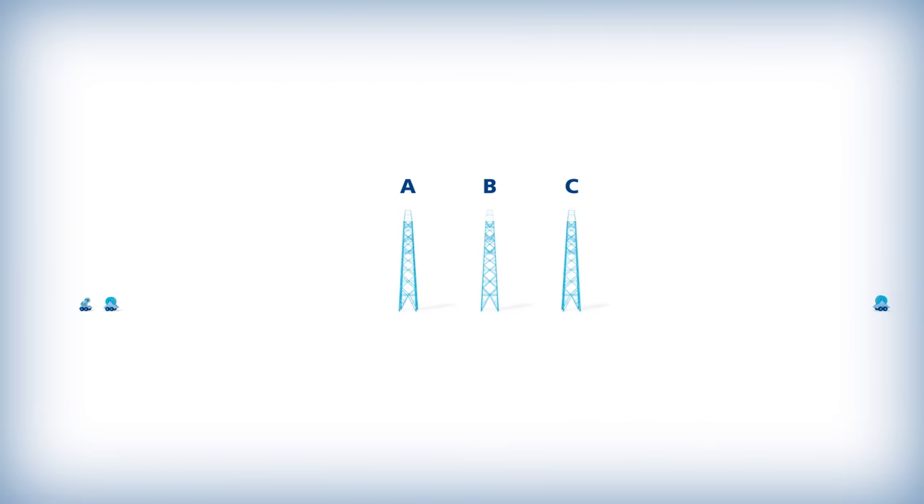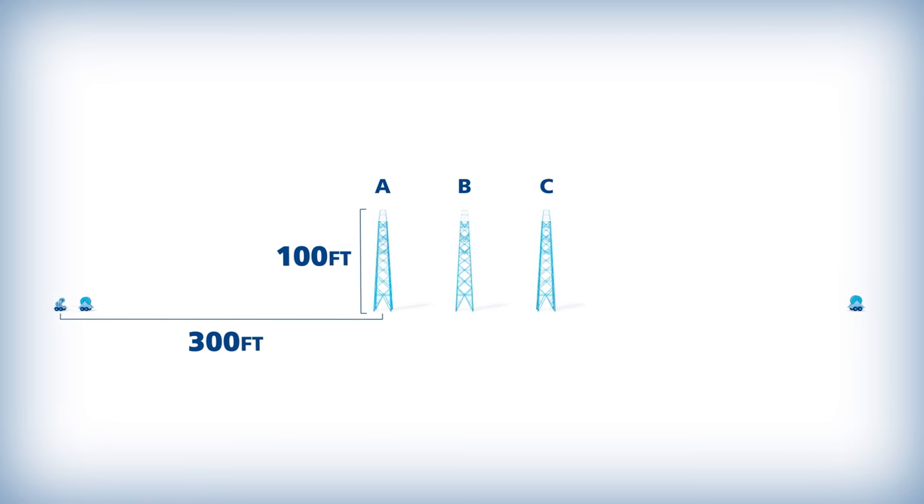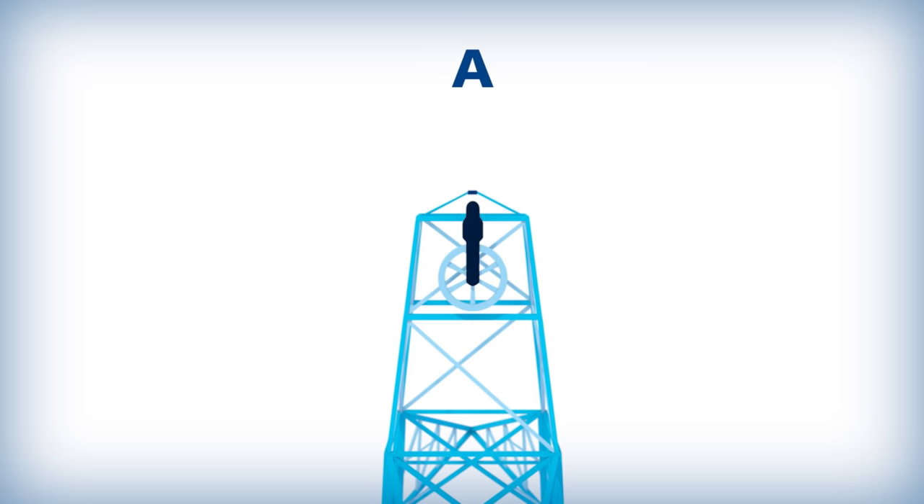The tensioner should be located at a 3 to 1 ratio to the stringing block on the first structure and also be in line with the first two structures. Stringing blocks, or travelers, are mounted on the tower at the OPGW attachment point.